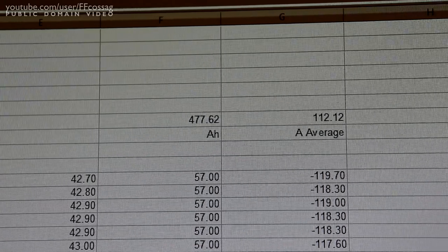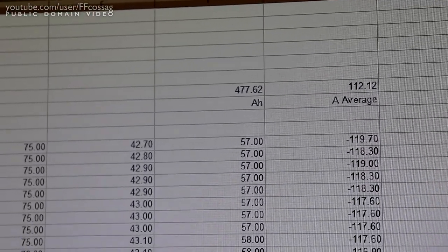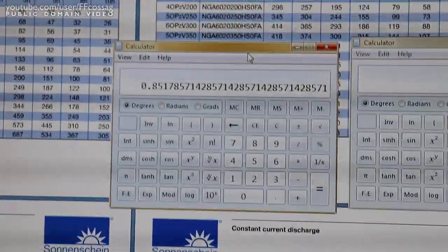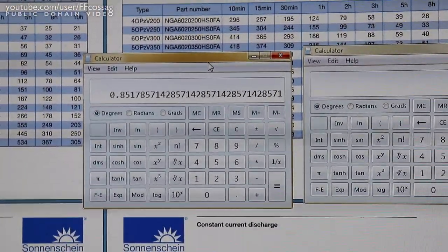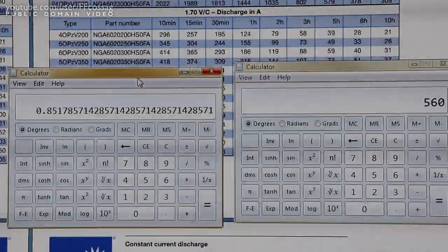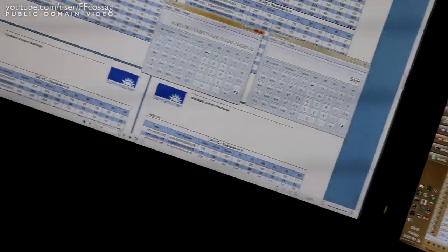477 amp hours roughly - about 10% tolerance on that given our very coarse measurements. The specification for this current is 560 amp hours, meaning we tested at 85% of rated capacity on this bank tonight, up from 50% previously. One cycle gave us 35% additional capacity. I am so relieved, and I want to go to bed.